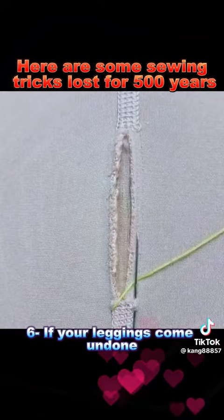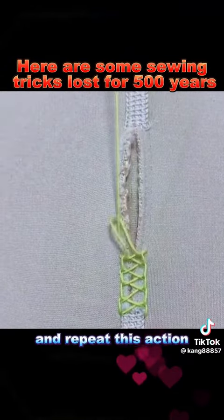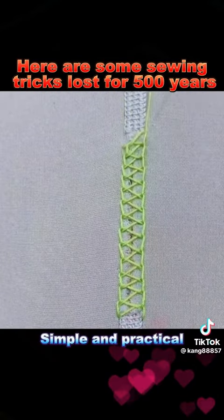Trick 6: If your leggings come undone, start from the bottom, pull the thread, then cross both sides, wind the thread, and repeat this action. Your leggings will be mended. Simple and practical.